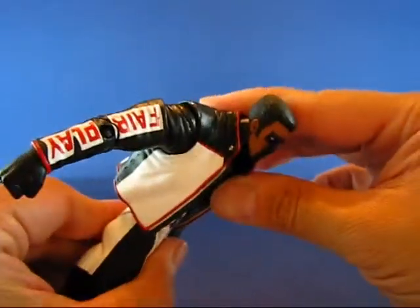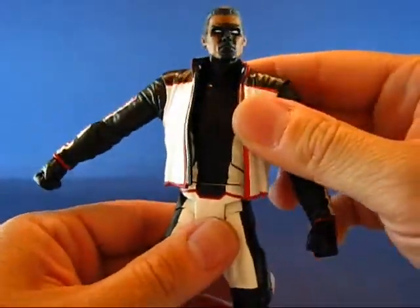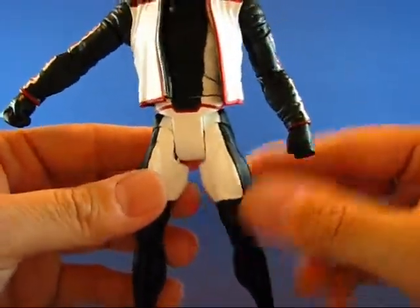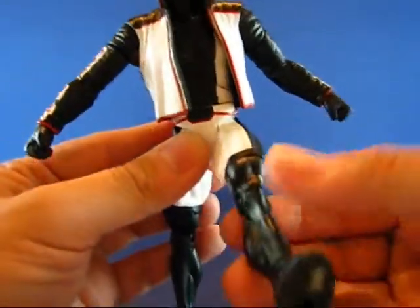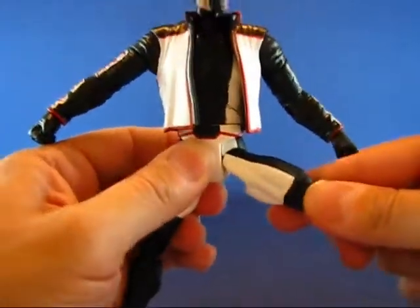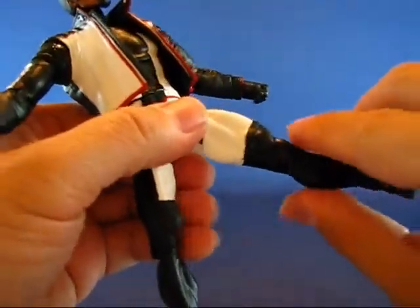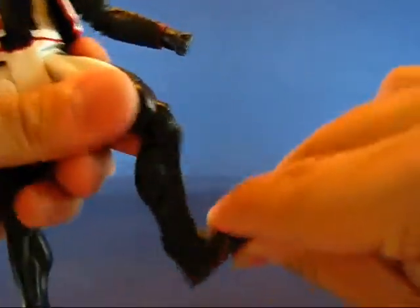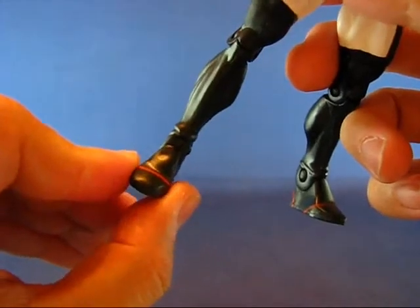The torso goes down, up, and just slightly to the back — the jacket impedes the articulation a little bit there. The waist goes all the way around, though it's a little loose on mine. You've got the standard DCUC leg articulation at the hip joint, so it goes up, down, to the back, and out to the side — nice and firm on the joints. The legs rotate all the way around at the thigh, bend at the knee, bend at the feet, and there's just a little bit of ankle pivot.